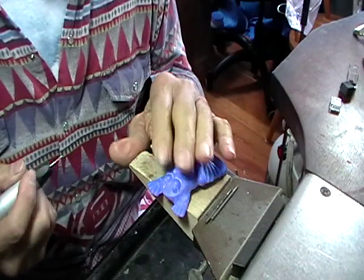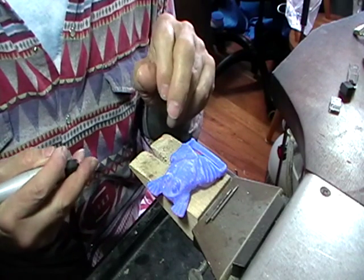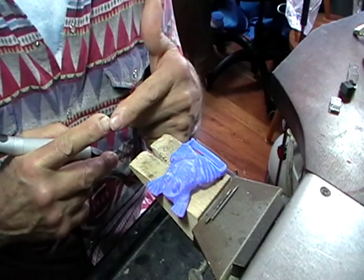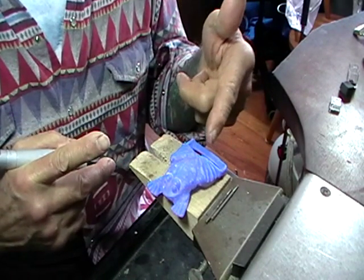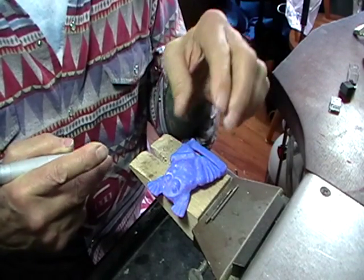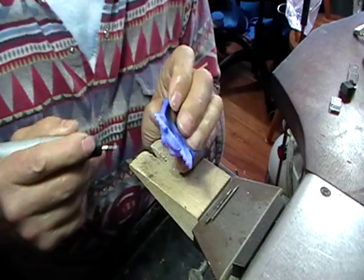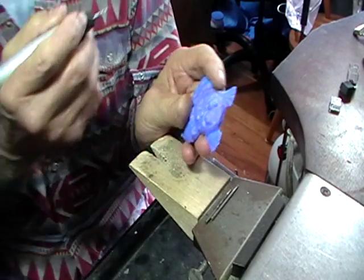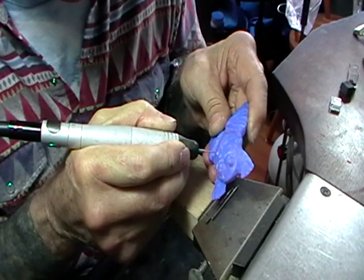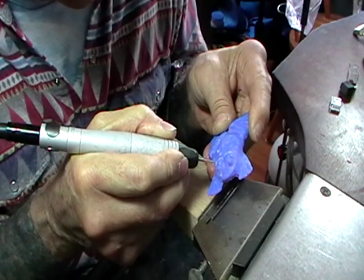I'm not going to set the stones in this and then cast them. It's a little bit dodgy to do that unless you have a really good opening in the back so that the plaster touches both the culet and the table. What I want is just a 1mm opening in the back, so with a 1mm bit, at each spot where there's going to be a stone, we'll drill through.